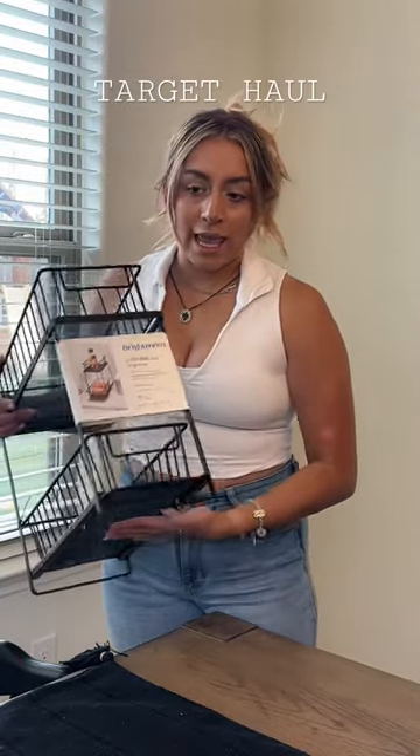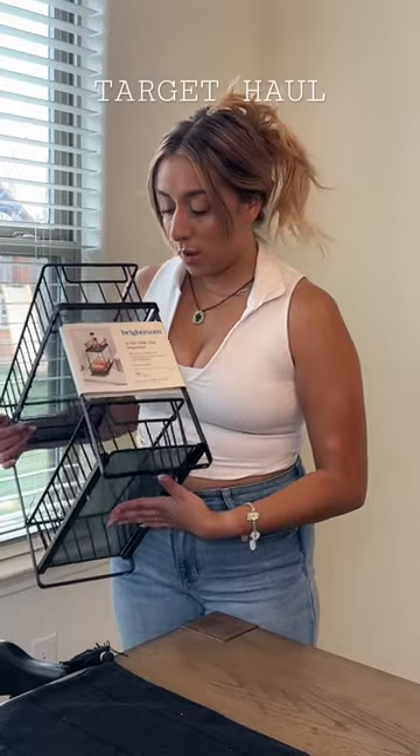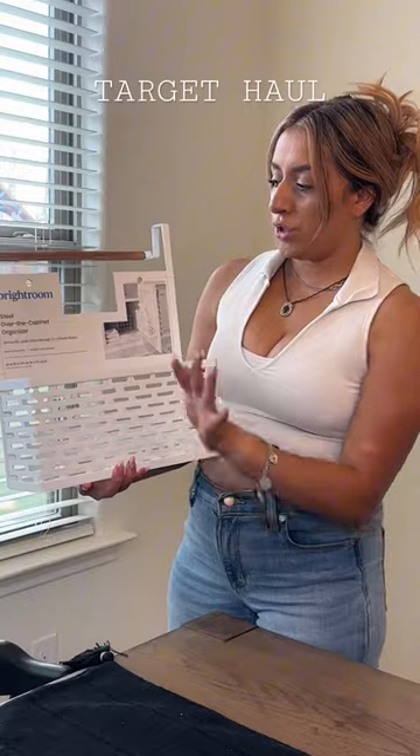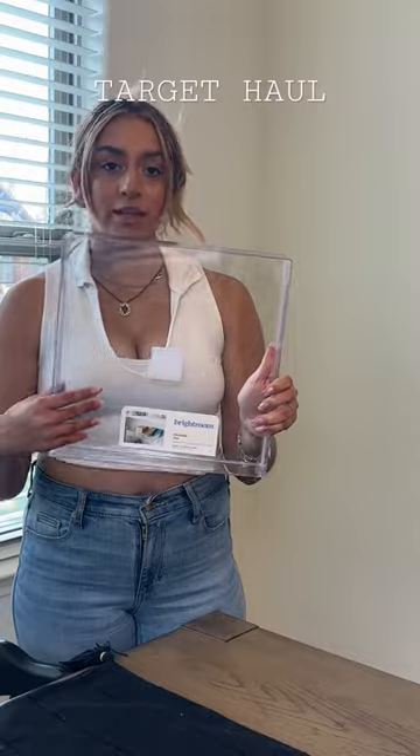Here we are again. I've been seeing these all over my Pinterest and I wanted to be part of the gang, so I went ahead and got one of these organizers. I also saw this and thought it was so cute — picked up some of these Brightroom stackable bins.